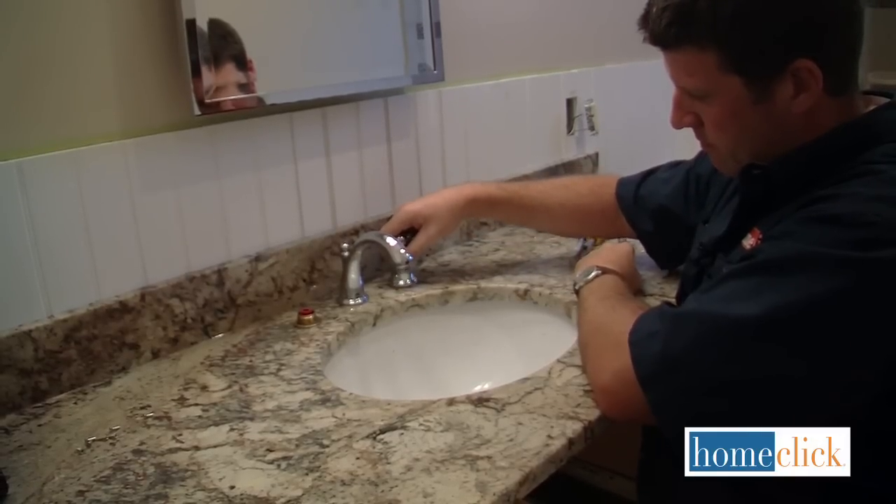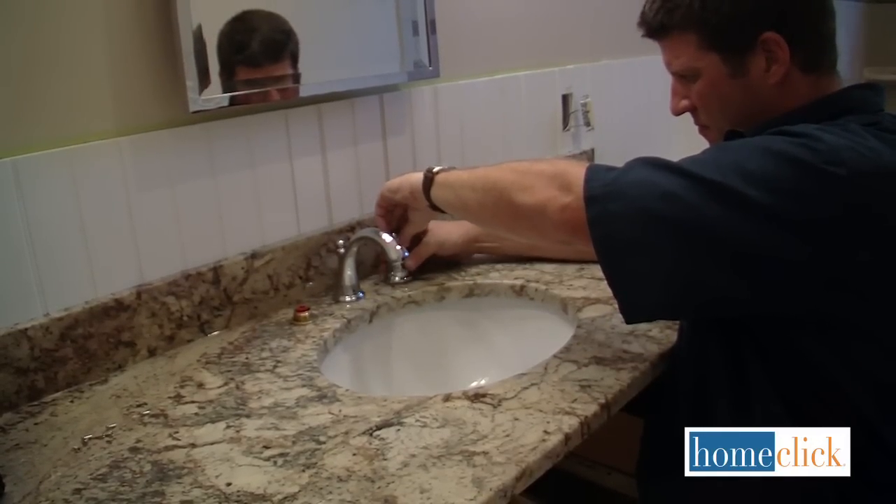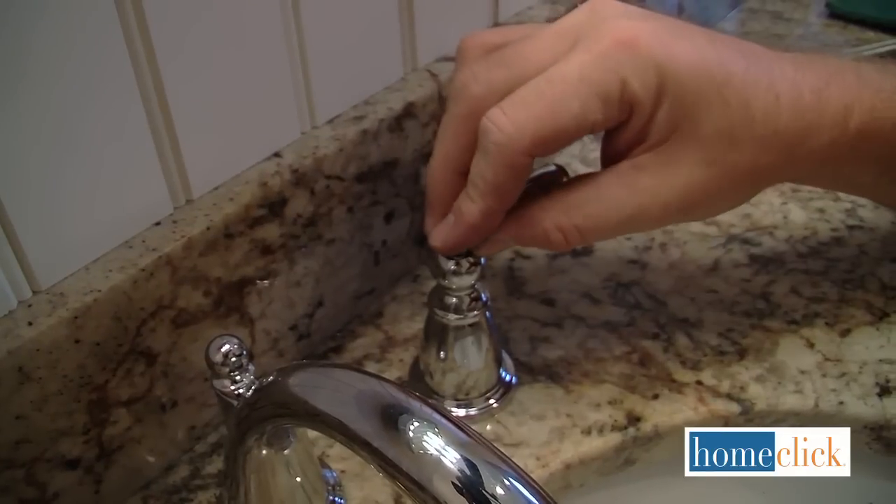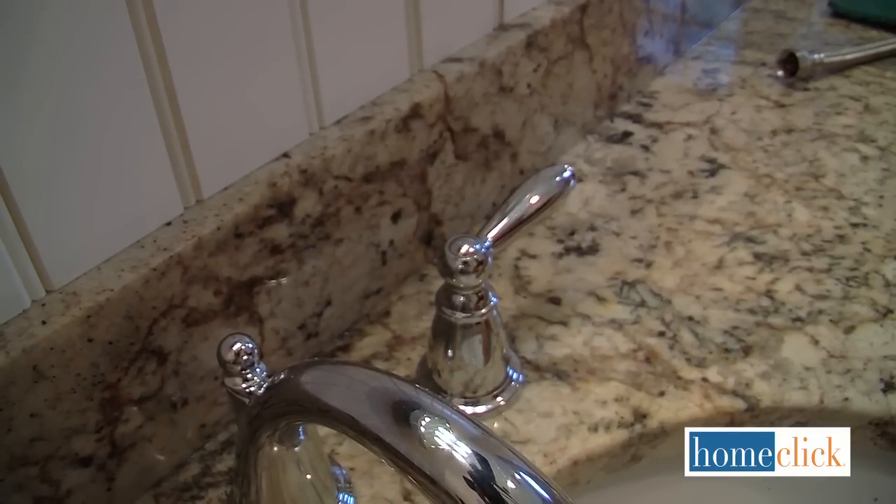The next step is to install the handles. These have a base that screws onto the stem. If there are hot and cold set screws, put those in. Hot goes on the left.